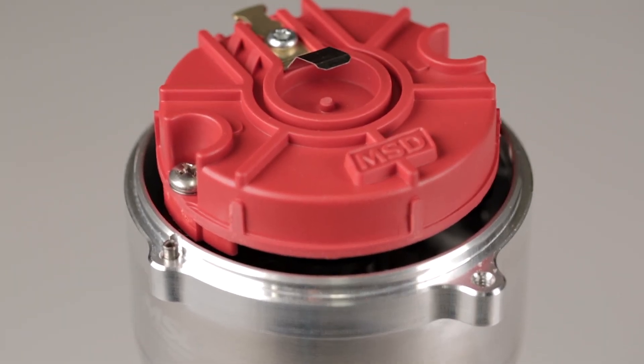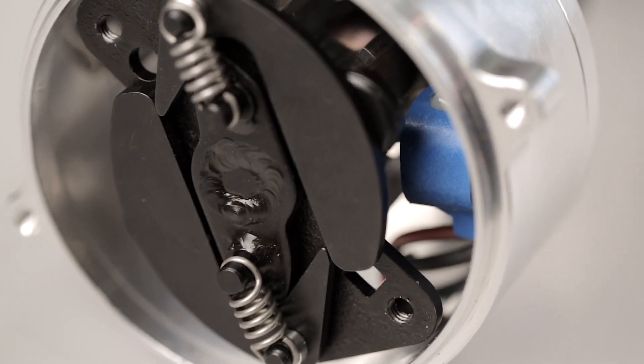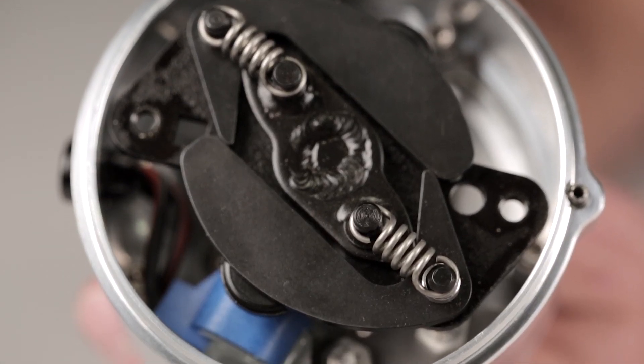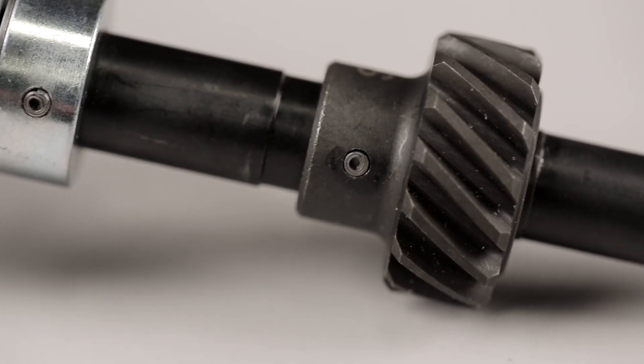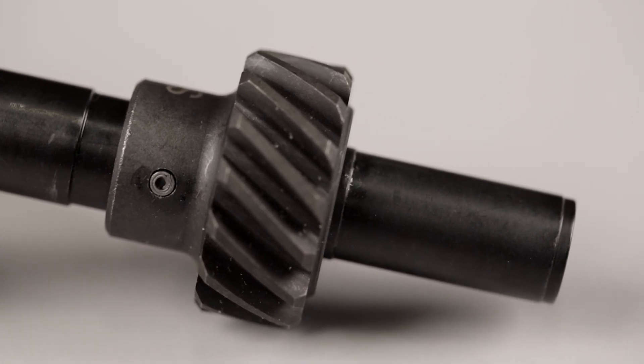Inside, you're still getting MSD's tried and true performance with a maintenance-free magnetic pickup, MSD's adjustable mechanical advance assembly, which can be easily locked out for those crank trigger systems. The polished steel shaft is QPQ-coated for durability and guided by a sealed ball bearing.